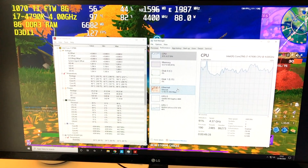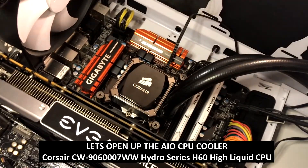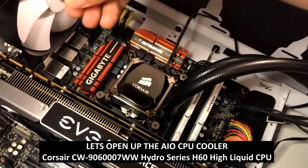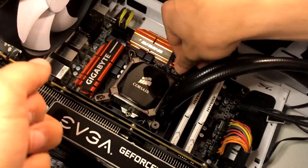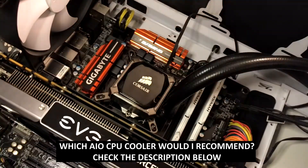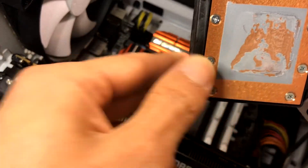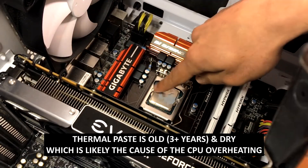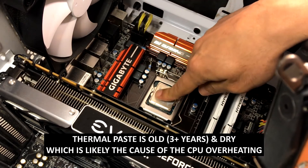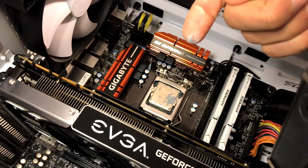That doesn't straight away mean that the AIO itself is broken. But I suspect it's either badly installed, or the thermal paste hasn't been applied properly, or the thermal paste itself is very, very old. Let's open it up. We can see that the thermal paste is there, but it's very, very dry. So this thermal paste hasn't been changed for a very long time.